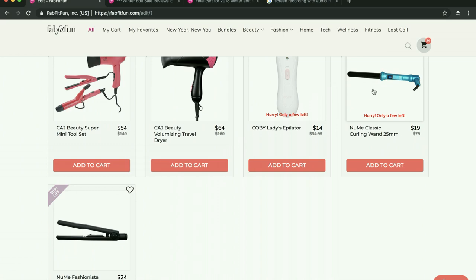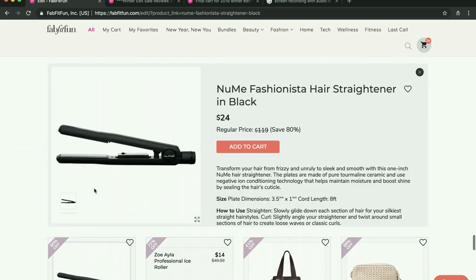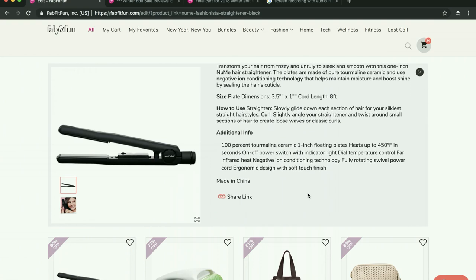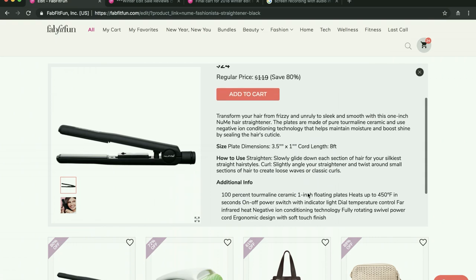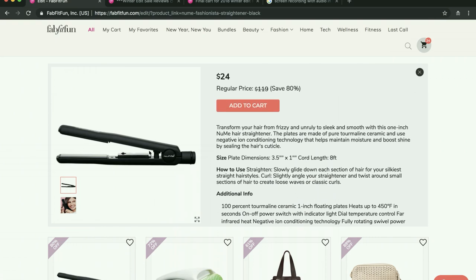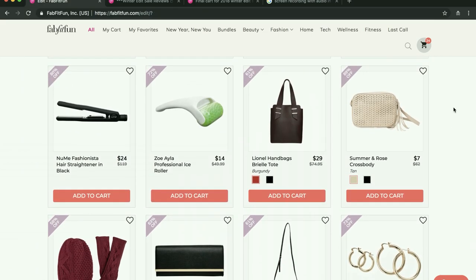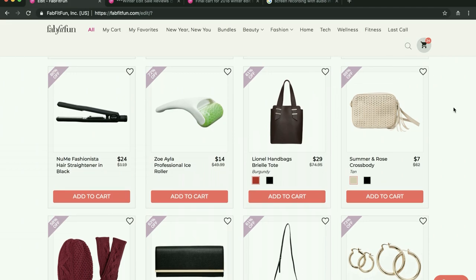I haven't tried the Numi curling wand, but I purchased their hair straightener in the fall edit sale and it is an excellent straightener. So if you could use a new straightener and you're not sure if you should get this one, I do highly recommend it. There's one thing I wish it had — a digital read on the temperature — but it has a dial that works well enough. If you need one, you can feel confident that you'll like it.